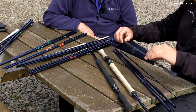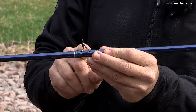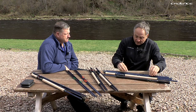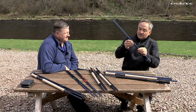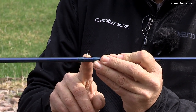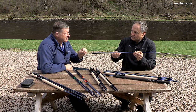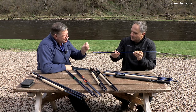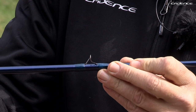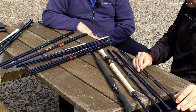When it comes to the guides, we've gone for SiC guides throughout, which are top quality. We've got double-legged stripper guides, and throughout the rest of the rod we've got double-legged snake guides. I've always liked snake guides over single-leg guides, especially in salmon rods — it's a much stronger guide. I've seen rods with the single ones where they kind of fall out and slacken off.